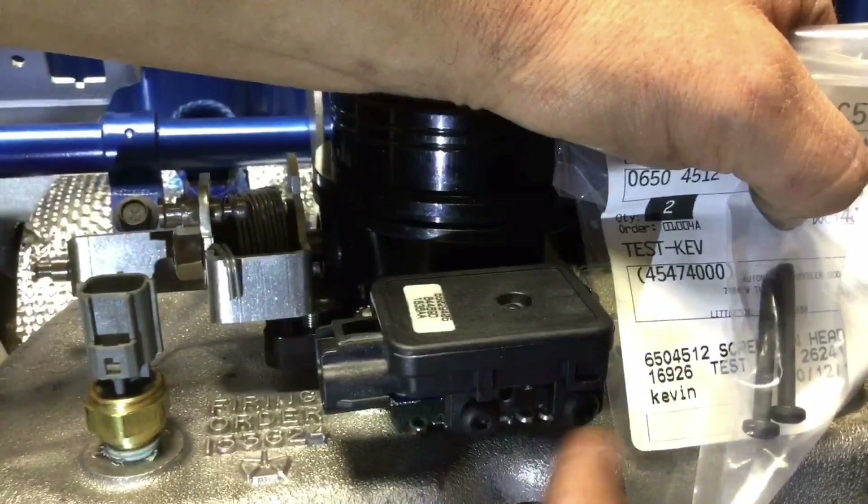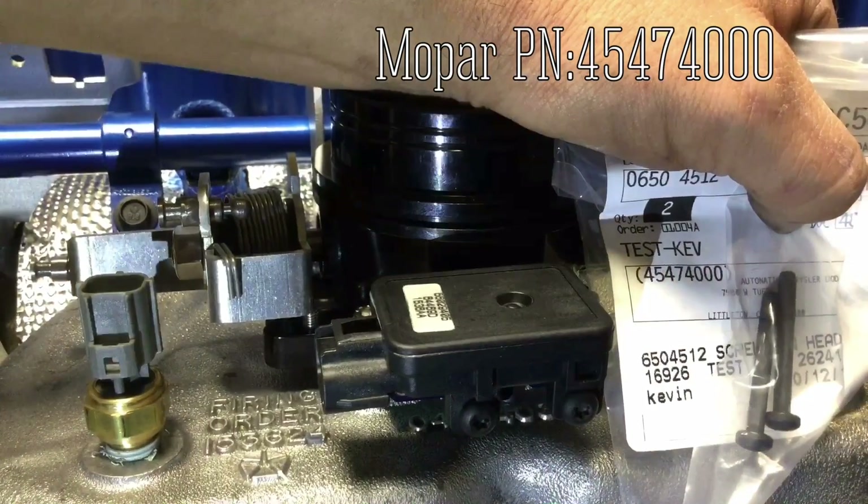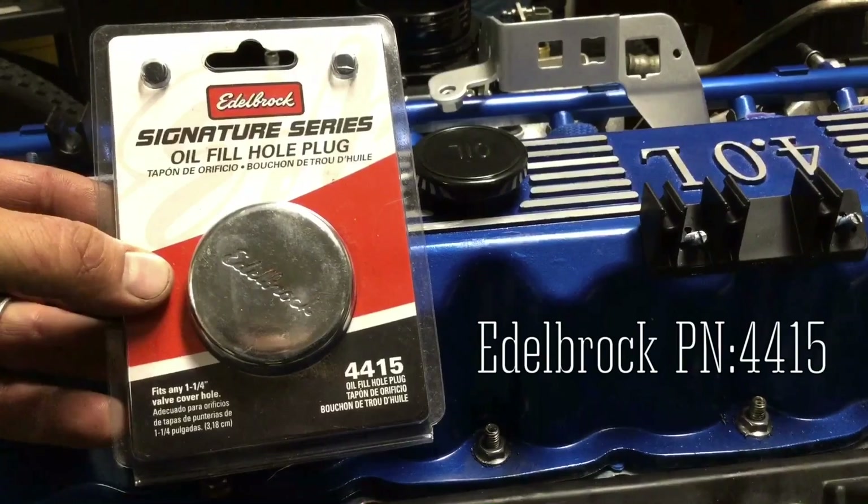I robbed these map sensor screws off of my other four-wheeler and these ones just showed up in the mail. My new 710 oil cap just showed up in the mail too.